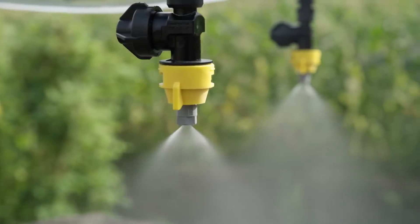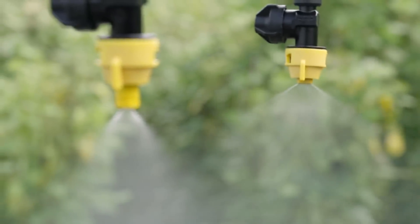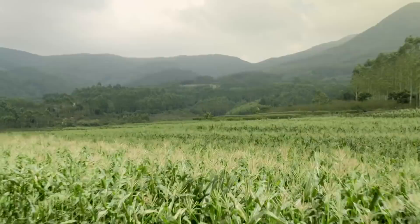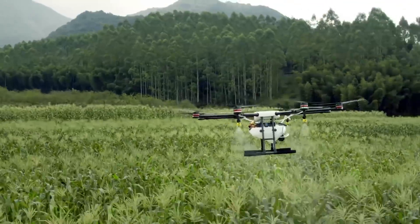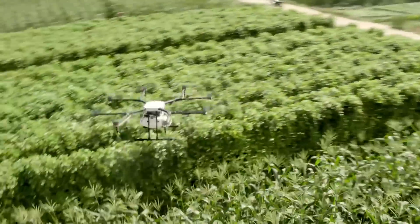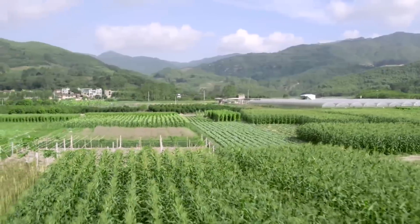Industry-standard ceramic nozzles come pre-installed and can be swapped out if necessary. Spray quality is further enhanced with a downward-facing radar that keeps the Agras MG1 at exactly the right height above the crops. Using the Agras MG1, modern farms can spray faster, more accurately, and more efficiently, bringing the DJI-powered aerial revolution to agriculture.